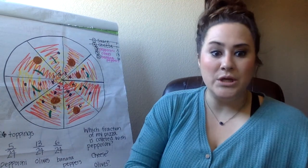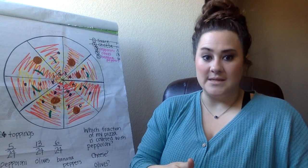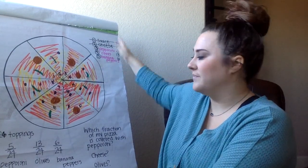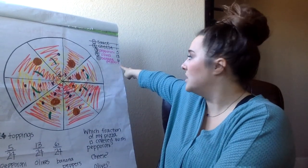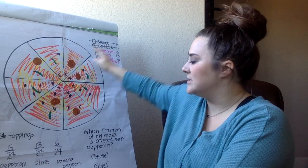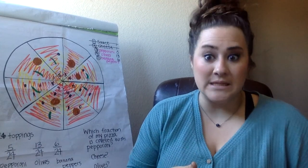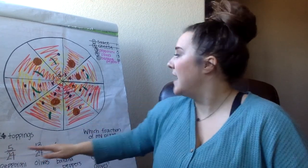I want you to write the fraction of the toppings for the pizza. You are going to have to add your toppings together. In my case, I had 24 toppings because 5 plus 13 plus 6 is 24. So that number is going to be my denominator, which goes on the bottom.